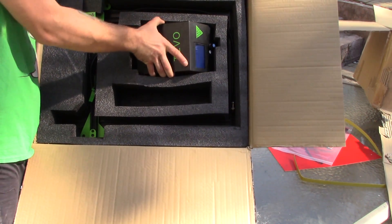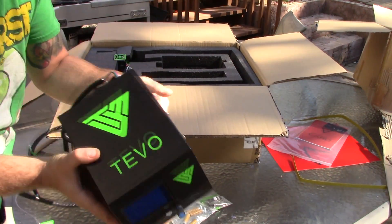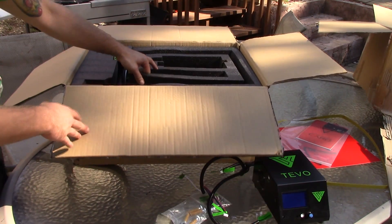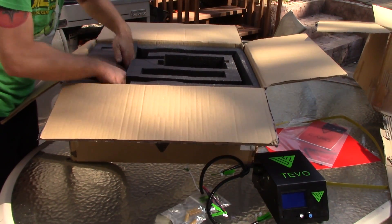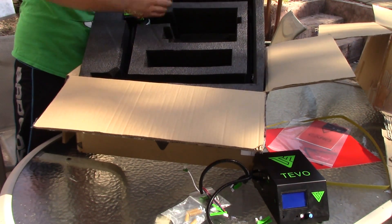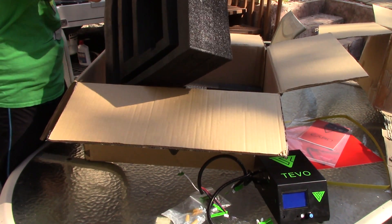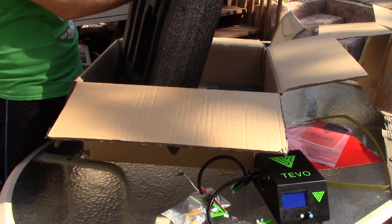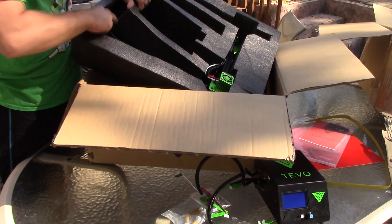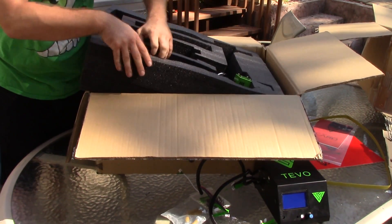Here we got the control box. Looks really — I love the black and green, it's just freaking awesome looking, looks sick. Same knob that's on the Anycubic console. Looks like this all pulls out now. Okay, this is the gantry — an extruder assembly, hot end, and everything. This packaging is really nice, but at the same time it's really hard to get this stuff out of here. I'd much rather have that than it rattling around during shipping.